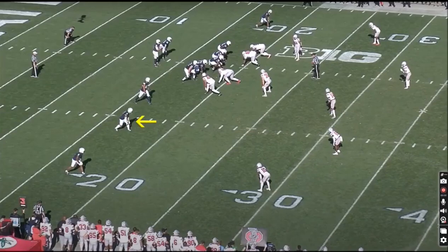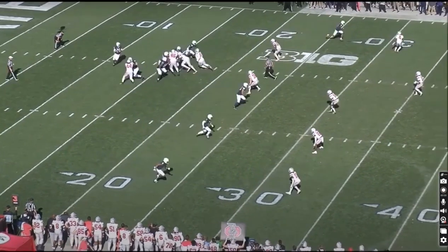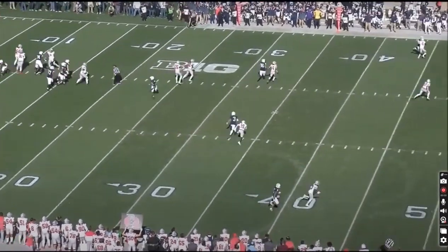Here's one where Parker Washington doesn't get targeted but hits an absolutely beautiful rocker step on the defender to leave him in the dust, just shake him right off. He gets right up to the defender — bam bam — look at that, inside.